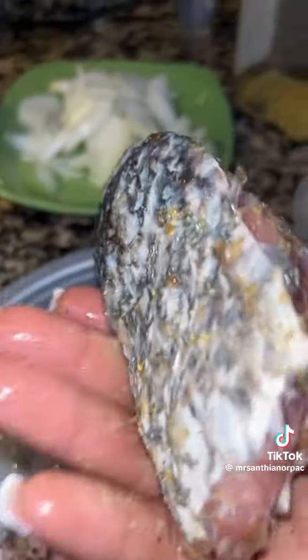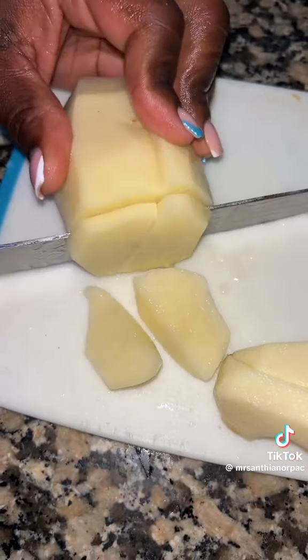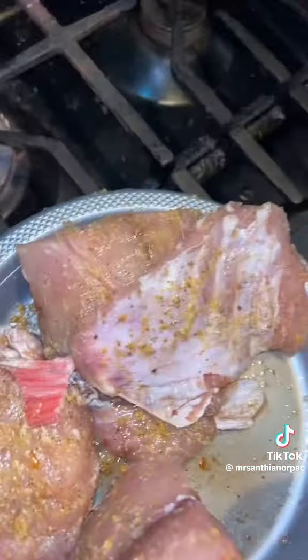This is just me putting my seasoning — that's my salt, my pepper, and I'm still coming through with my lemon pepper. I'm cutting up my potatoes in small pieces because this isn't going to take long to do. It's my juicy lime.